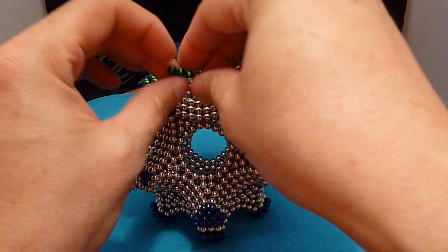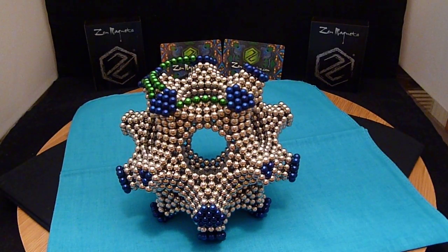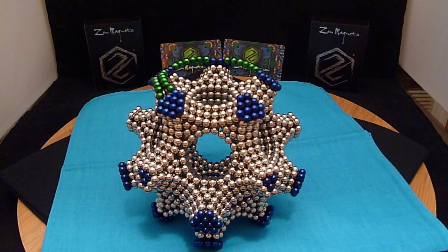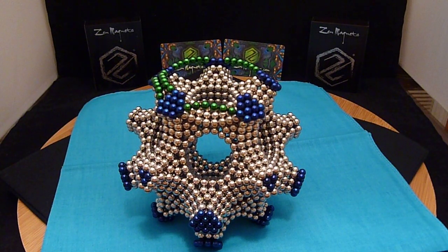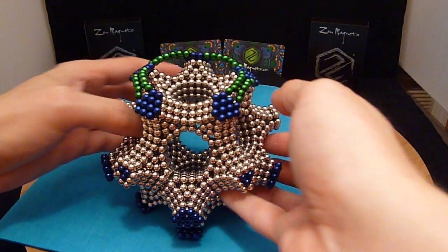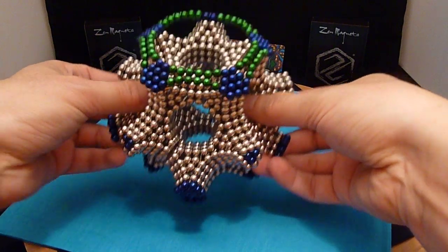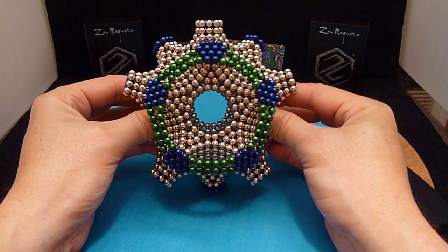I better hurry up here before I run out of time on my camera. There we go — corrected that, one more left. Another six balls and we've got one done. As you can see, the bridging looks very pretty, especially with the different colors as accents.